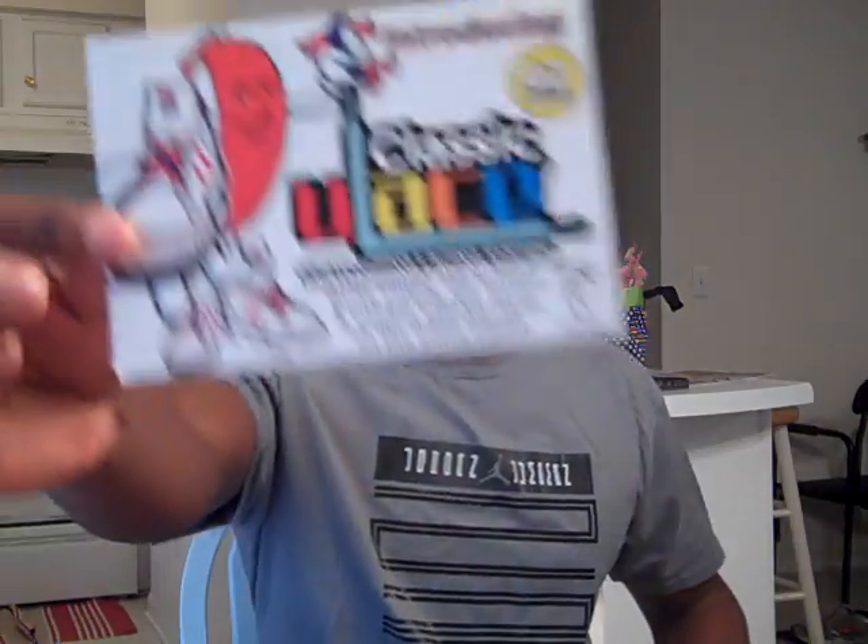And it's not a Jordan pickup. I don't know exactly when these released, but on Kicks on Fire I saw that they're going to be coming out. It's a shoe I'm pretty sure a lot of people are going to jump on. I got this from one of my sites, pickyshoes.com. They sent a little card and this other card — it's called Classic Ulace customized lacing system, for people that are into crazy colors. Anyways, let's get into the pickup.